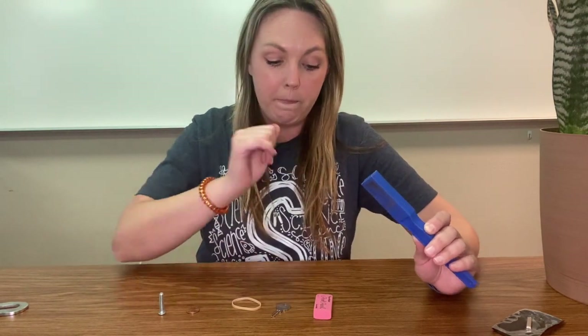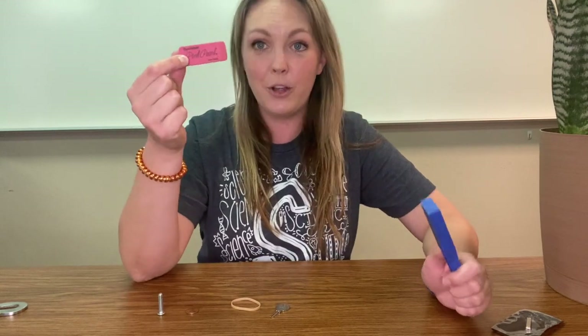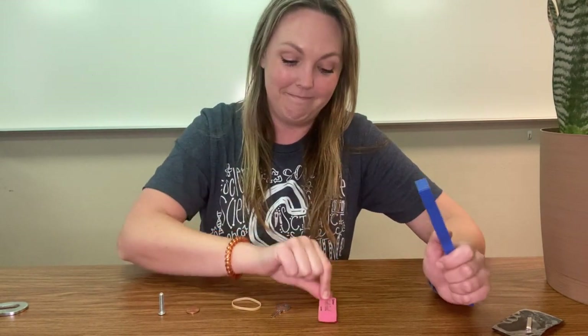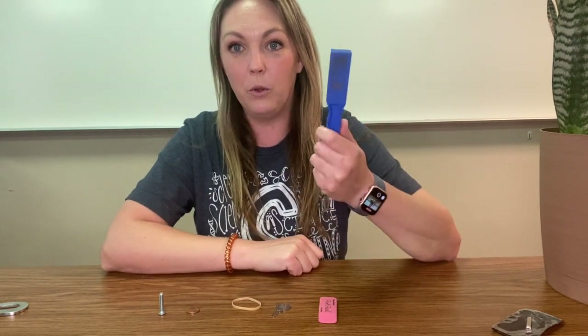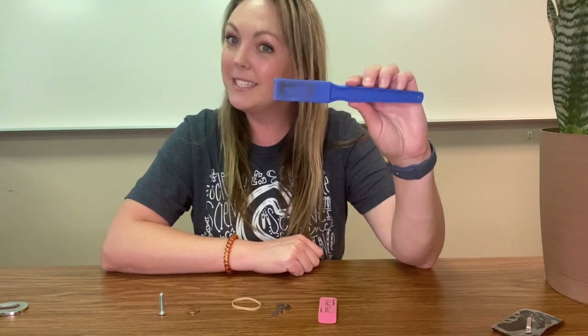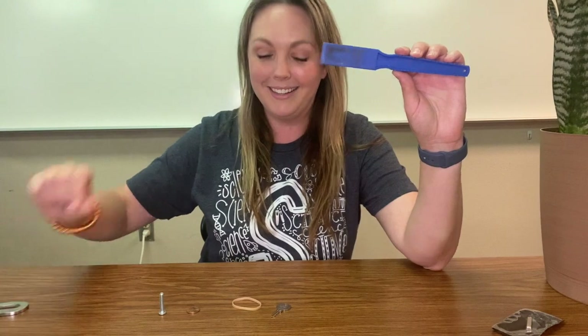Let's try the next one — an eraser. Do you think the eraser is magnetic or non-magnetic? All right, let's test it out. We're going to hold our magnet over the top. Didn't stick, did not attract. So that makes the eraser non-magnetic.